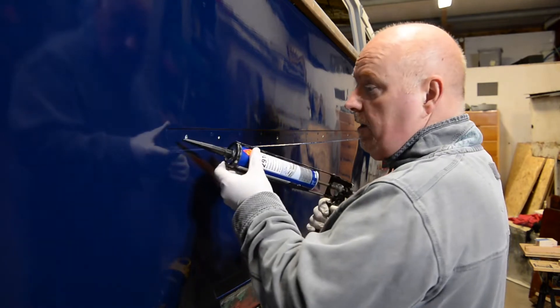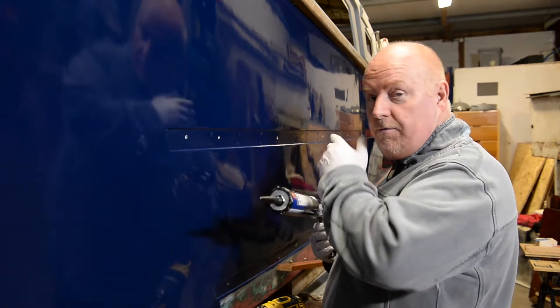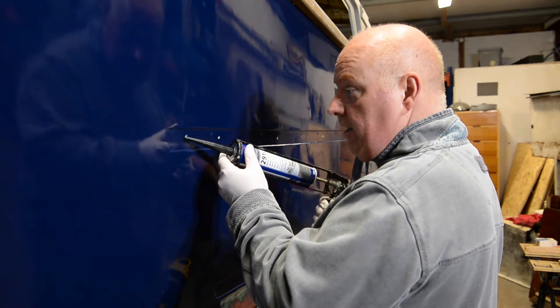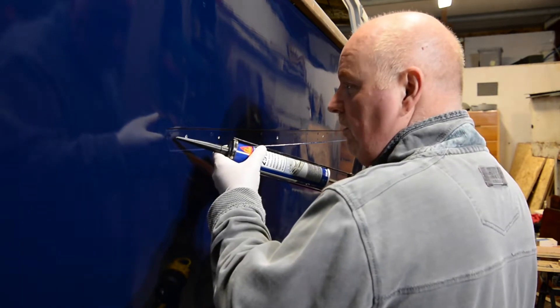I'm going to put a bead over the top of the hole all the way along until I get to the end of where I want to go. Then I'm going to come back and do a secondary bead and go under the hole, so it's nicely uniform on both areas. I'm going to get moving on it now.